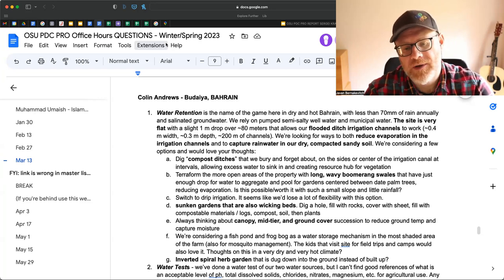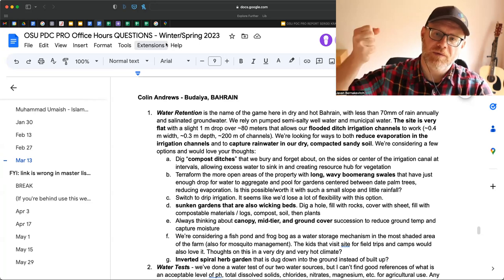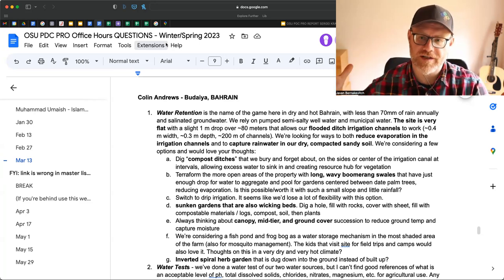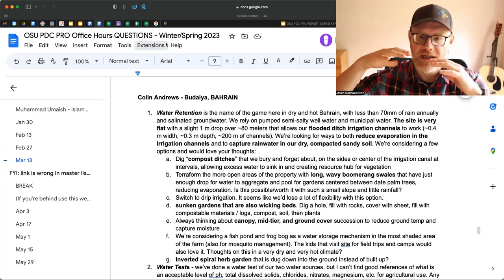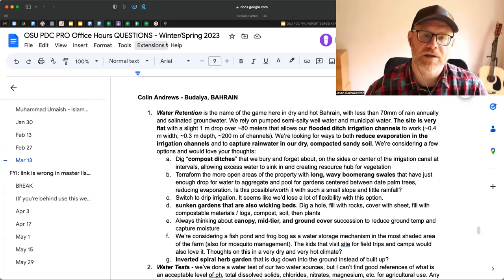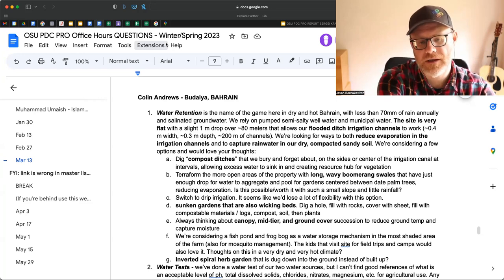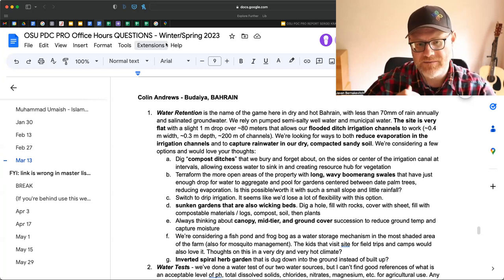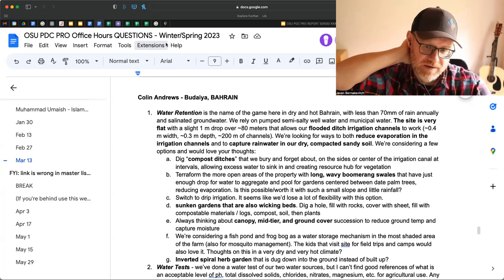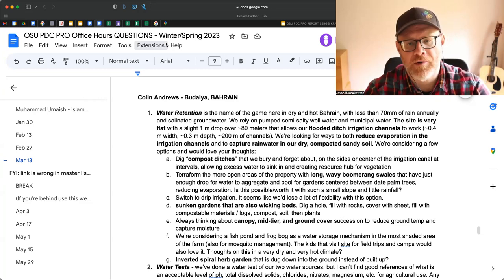You already talked about canopy, mid-tier, and ground succession — I think that's a great idea. I did this in Cuba where we did a lot of Moringa oleifera plantings: we would put the Moringa up, allow it to grow over the summer, it would create a shade environment for everything beneath, and then we would cut it down during the winter to give access and harvest the leaves. With 70mm of rain, that's going to be a very slow process, but Moringa is great for that — it likes growing in dry environments.